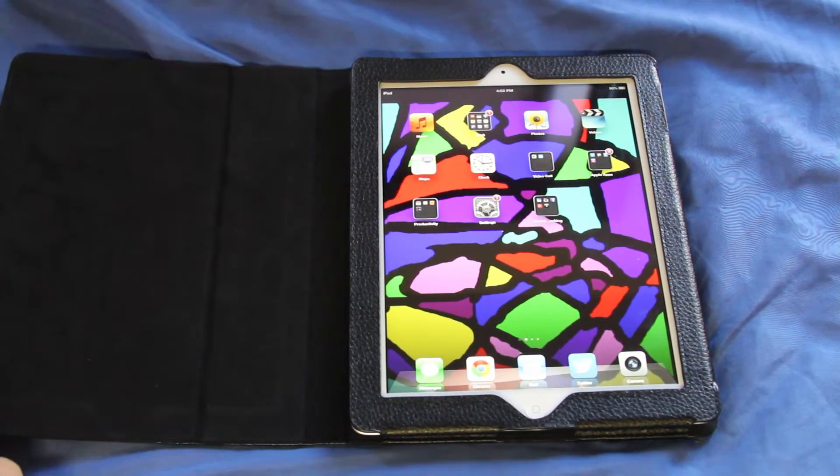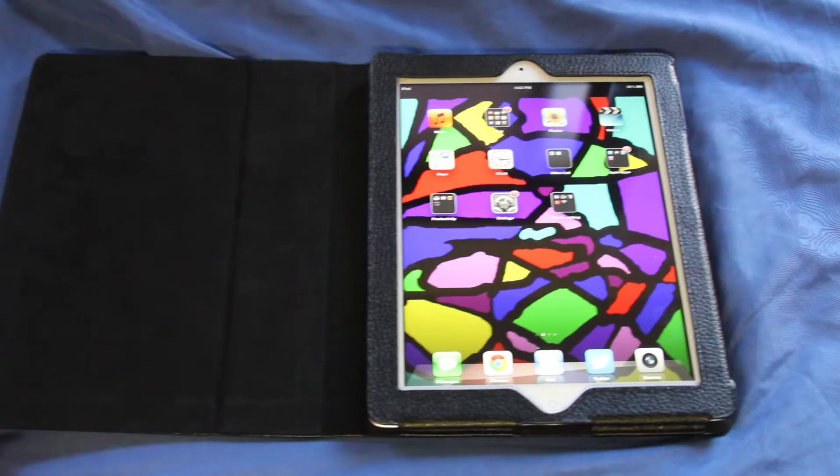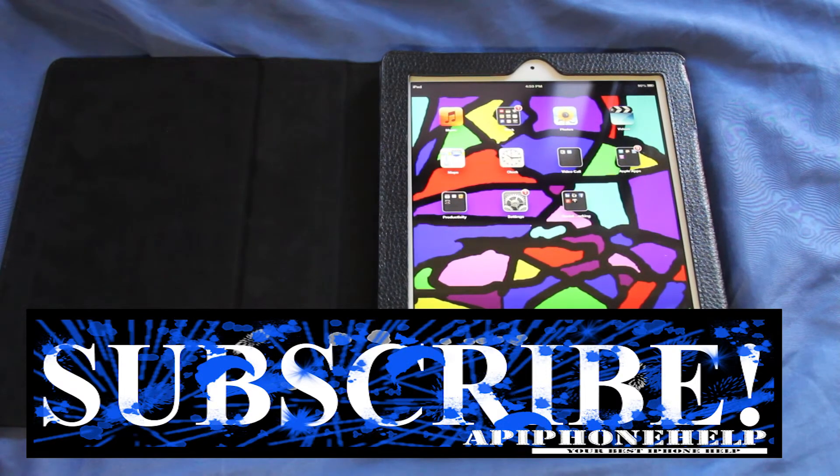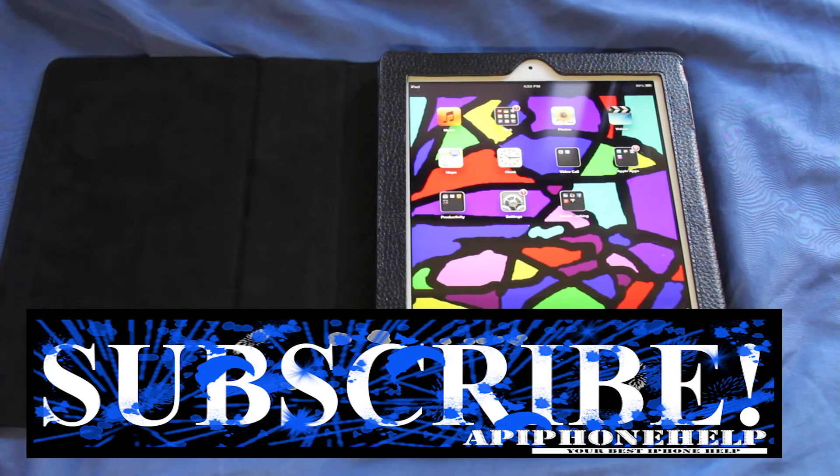So that's basically it with this iPad case. You can pick it up on Amazon.com — that's where I got mine. Link down in the description. I will catch you guys next week. Peace.